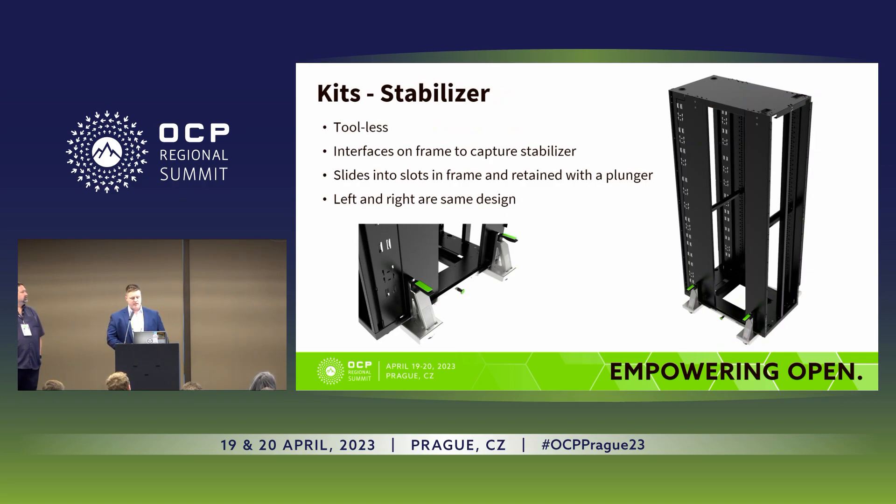The geometry in the base tray is for the stabilizers — another tool-less accessory that interfaces with the base tray. The design is exactly the same left to right, so there's no wrong way to assemble them. If it's on the rack, it's on right. These are used to help with health and safety issues for certain configurations and deployments.